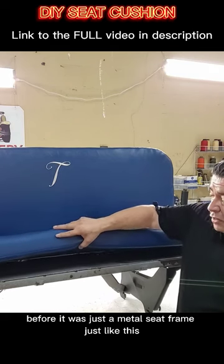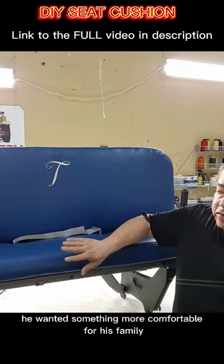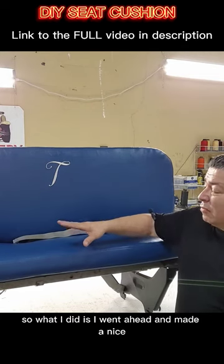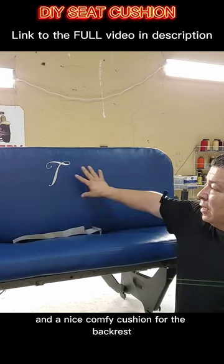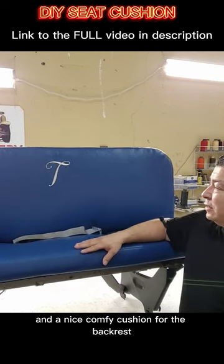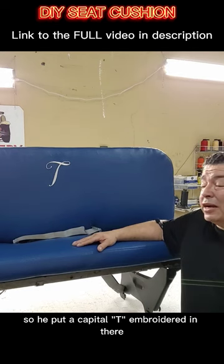He's going to be here to pick it up. Before, it was just a metal seat frame just like this. He wanted something more comfortable for his family, so I went ahead and made a nice comfy cushion here and a nice comfy cushion for the backrest. He wanted something special, so I put a capital T embroidered in there.